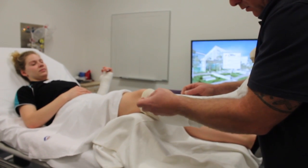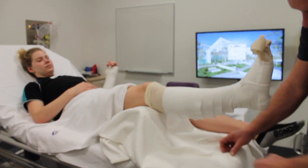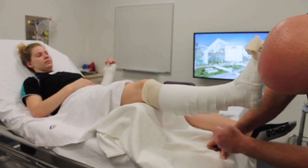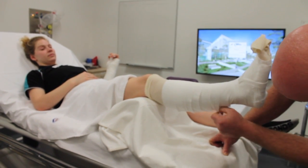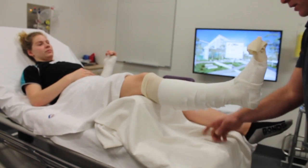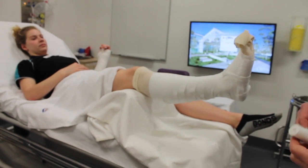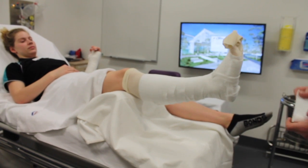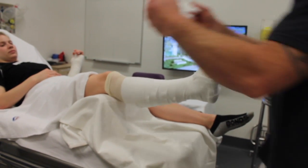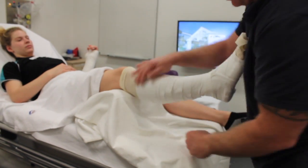Apply extra padding over the fibular head to avoid peroneal nerve compression. Tear away any cotton peaks and make sure that the cotton is sitting smoothly. Fold a piece of cotton in half and apply as a border — this will stop the cotton from bunching down the leg inside the cast.